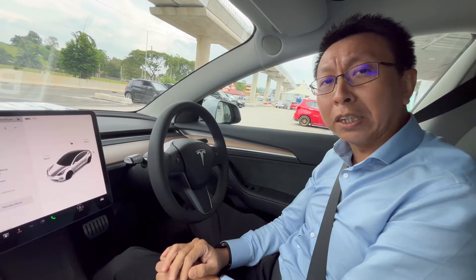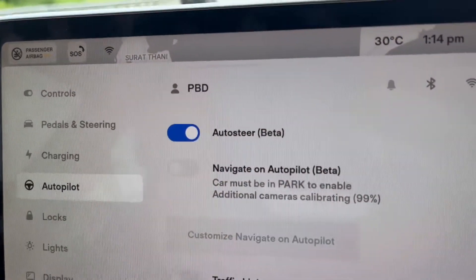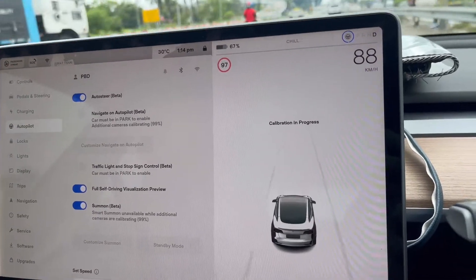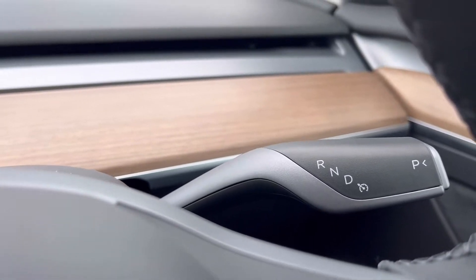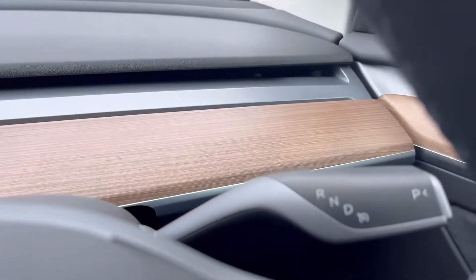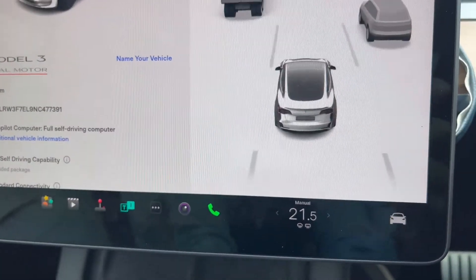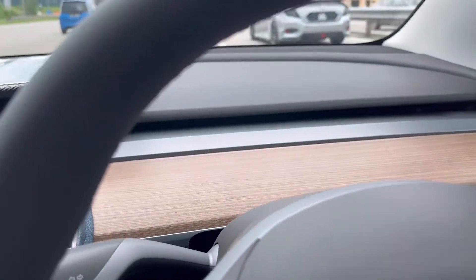While we are driving, the system is actually calibrating. Now it's at 99% — still calibration in progress, one more percent to go. Then we should be able to activate the autopilot. Navigation is not available, but the adaptive cruise control is available. Now, finally, after more than half an hour of driving, the calibration is completed.